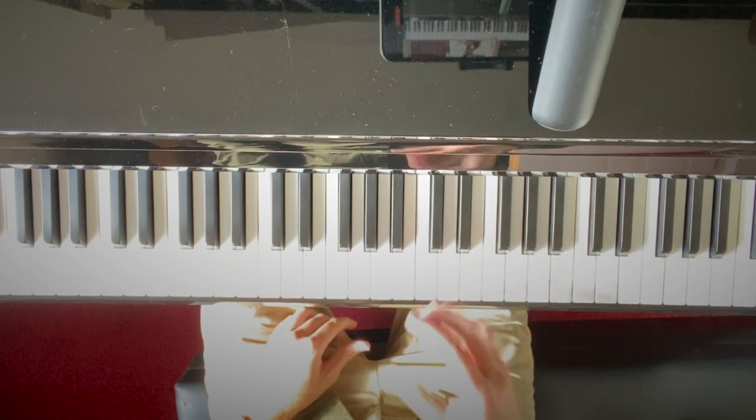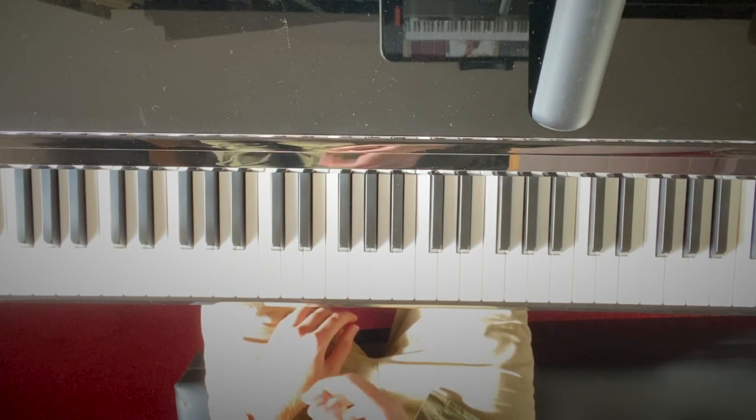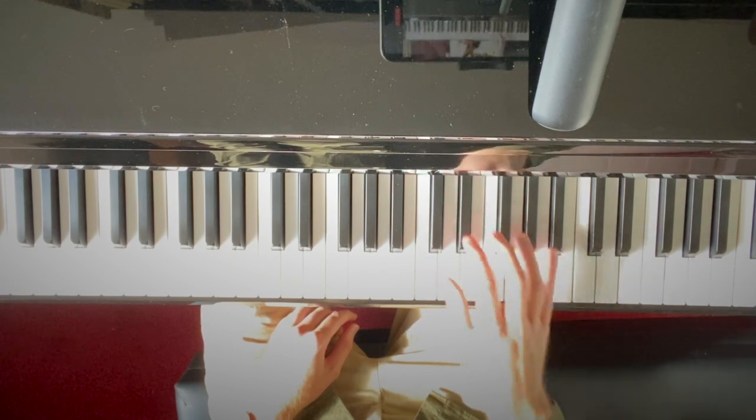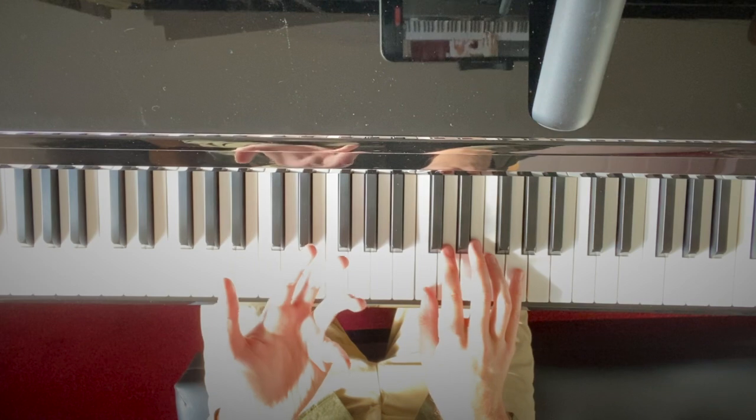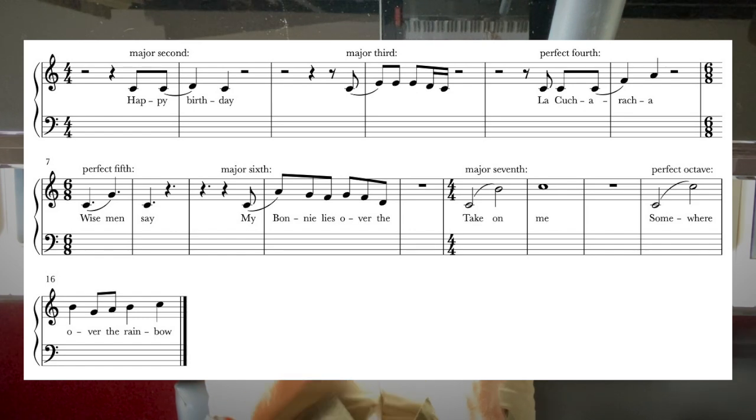We can put intervals into existing pieces of music as reference. I'm going to use the key of C major — I've transposed everything so it falls nicely within this scale. Happy Birthday is a classic example of a major second. Vivaldi's Spring gives you your major third. La Cucaracha is a good example of the perfect fourth.